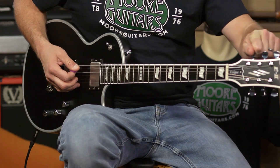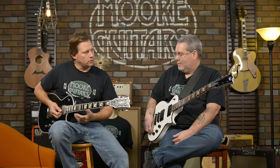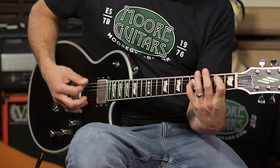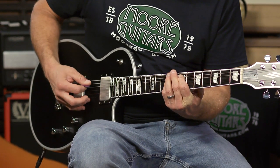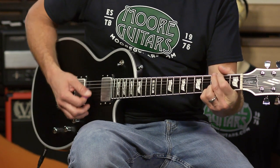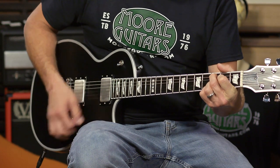We're going to do a little cleaner tone and go through the pickup settings. Those pickups are hot - very active. We'll go through neck pickup, both pickups, and bridge. As I'm strumming harder I push my fingers down harder and it goes out of tune with those tall frets.